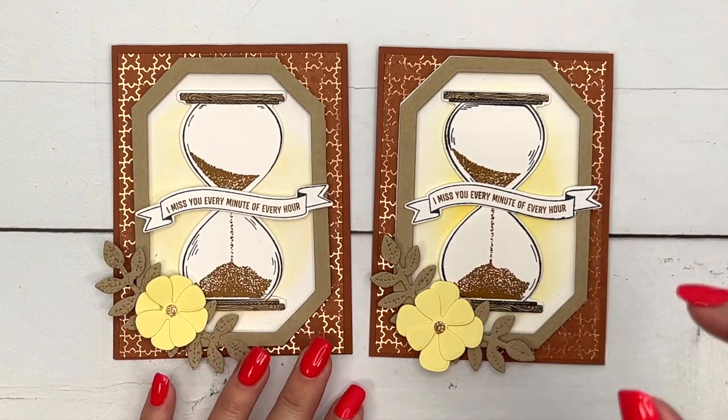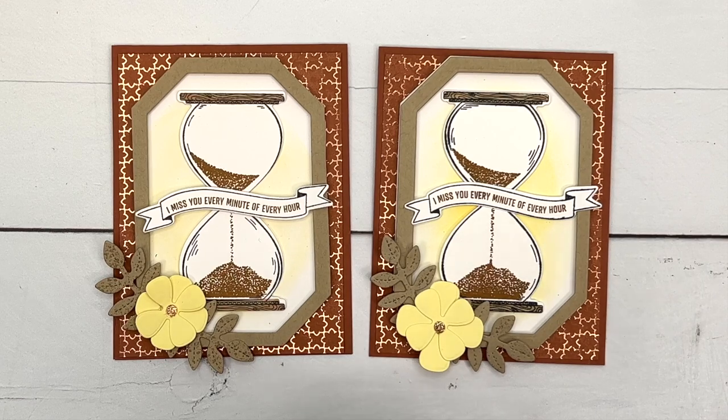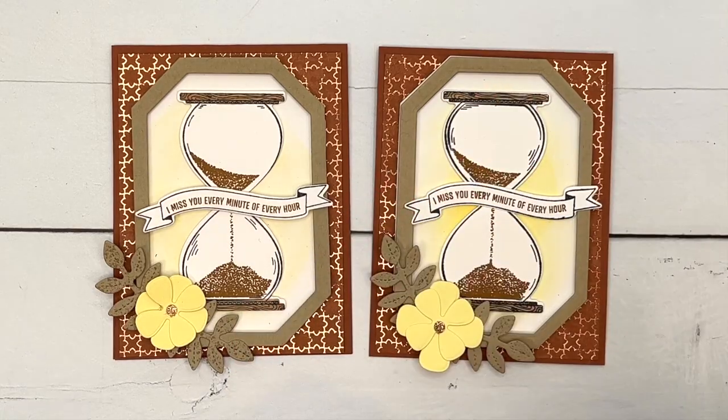You guys, I hope you enjoyed this card. Click the link here on YouTube, go back to my blog, get the free PDF, check out the other Time Together projects I have, and let me know if you have any questions. I hope you guys have fun stamping — thanks, bye-bye!